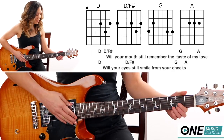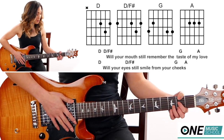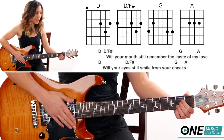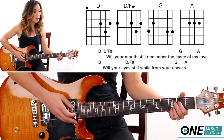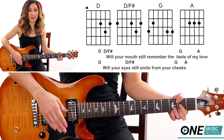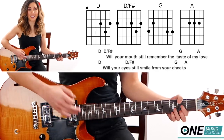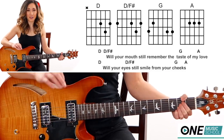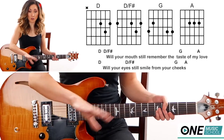Now for the easy option with the counts. We have a D first, then I tap my strings to stop them from vibrating, then D over F sharp, strum, tap, G, tap, and then A, tap. So it's going to be: 1 and 2 and 3 and 4 and. It's very important that your counts are on the 'and' — especially for D over F sharp and the A, which are on the 'and.' It really gives that song the feel that it has. If you do it just straight and even, it'll sound stiff.